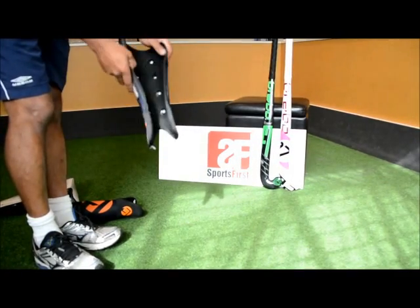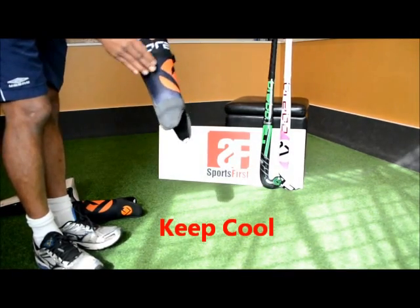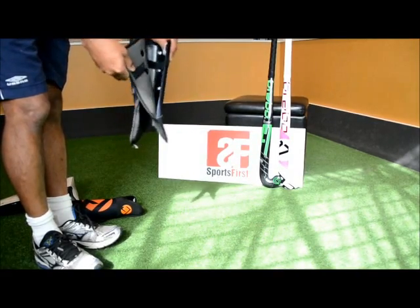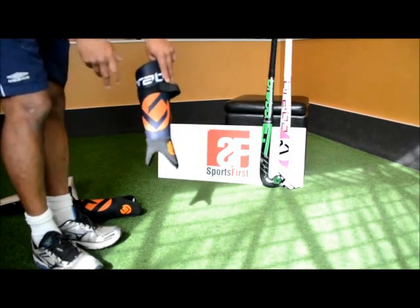Flipping to the back, you'll notice there are some breathing holes that are going to allow air to circulate into your shin, keeping it nice and cool. As for the washable part, this inner section comes off — you take that off when you put it in your washing machine so you can wash them and keep them smelling nice.